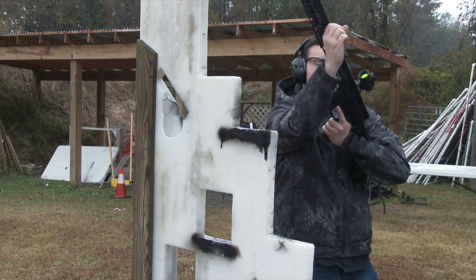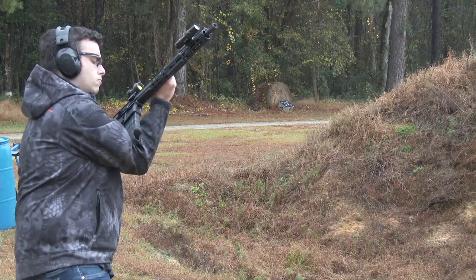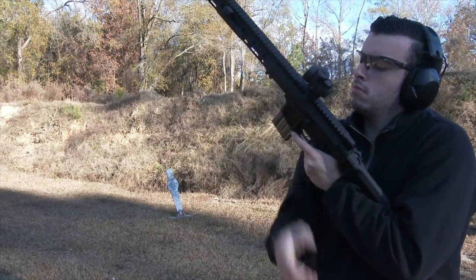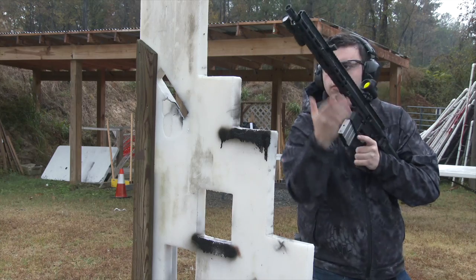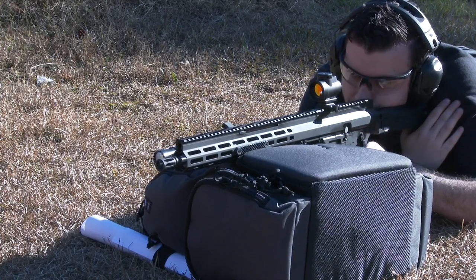The front charging handle is non-reciprocating and works very reliably with firm manipulation. It can be oriented to the left or right side of the M-LOK rail, and I find that it can be manipulated with relative ease regardless of which position is used.